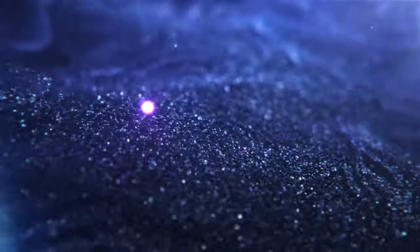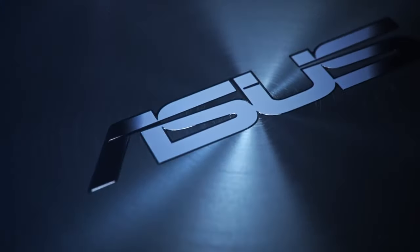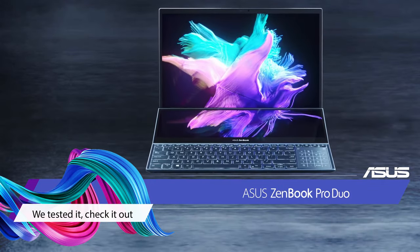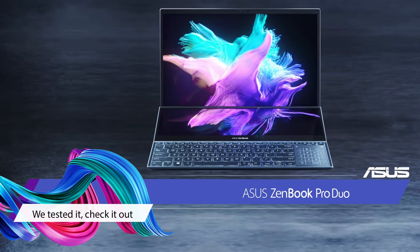This is what a Peak Creativity Laptop looks like, and it comes from Asus. It goes by the name of ZenBook Pro Duo 15 OLED UX582.